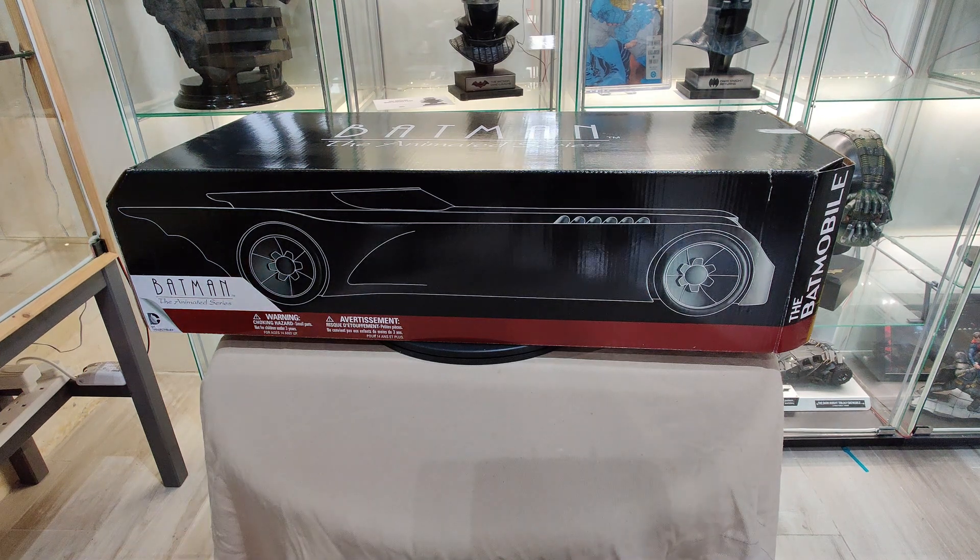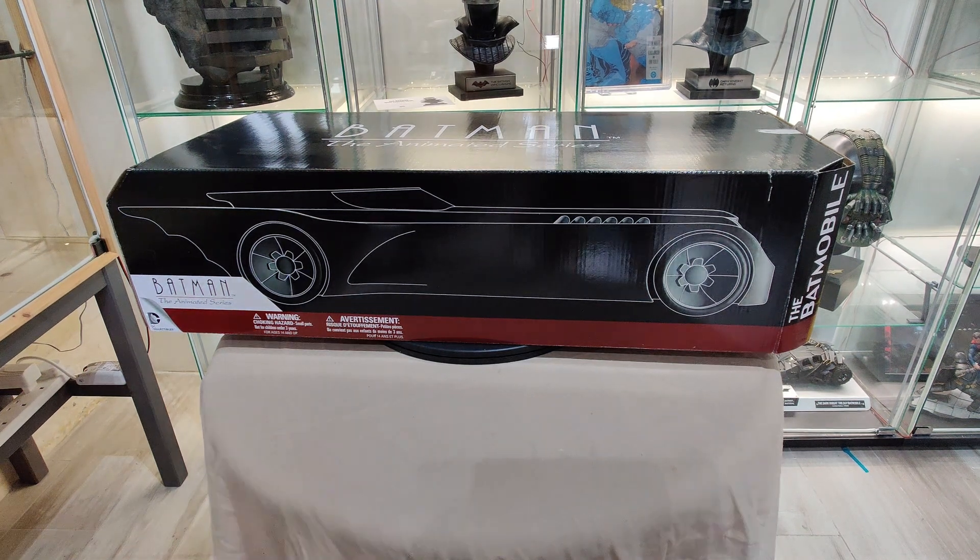Hello everyone, welcome back to our channel. Today we're going to unbox the Batmobile from the Batman animated series.